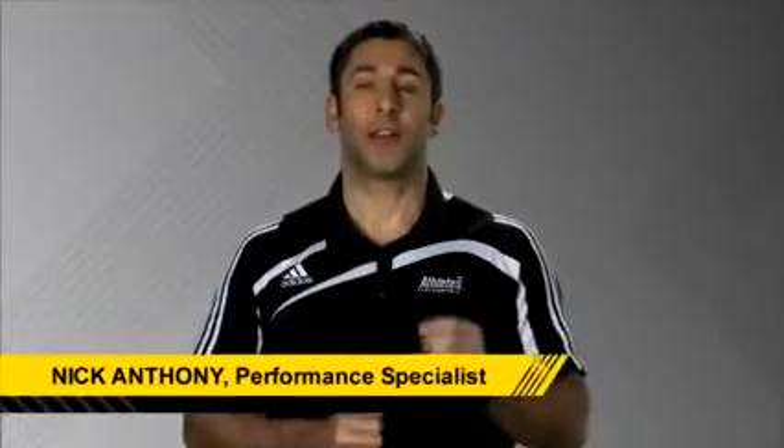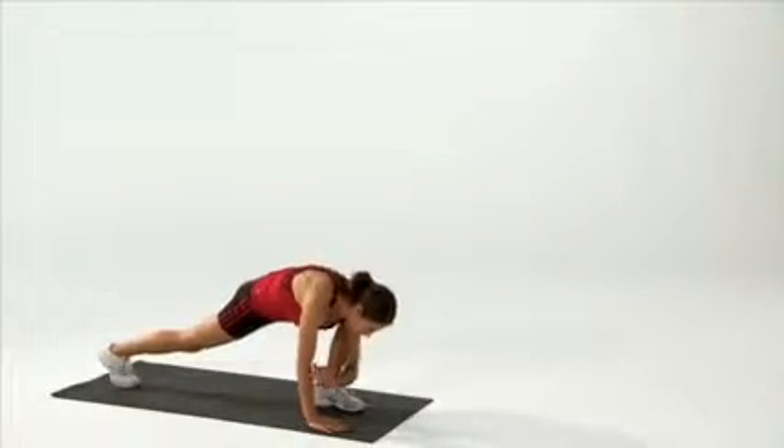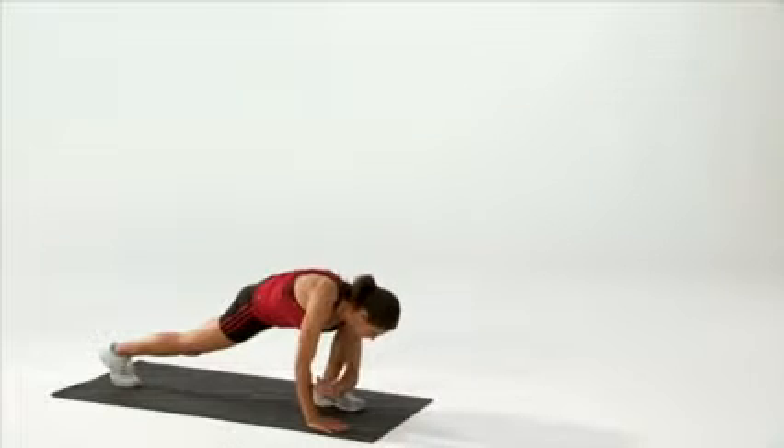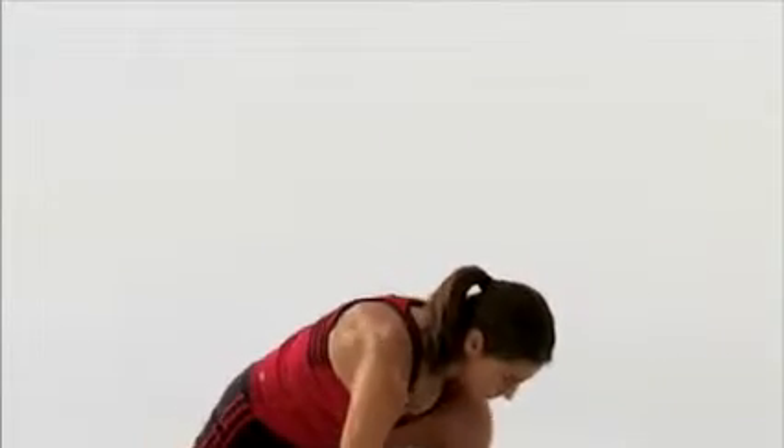This drill serves as an excellent way to develop both active and dynamic flexibility through the torso and hips. This also serves as a good way to warm up your entire body. This exercise is called the lunge elbow to instep with rotation.